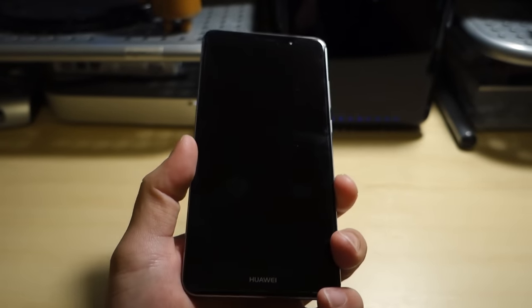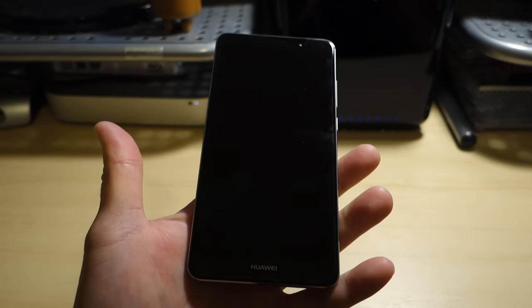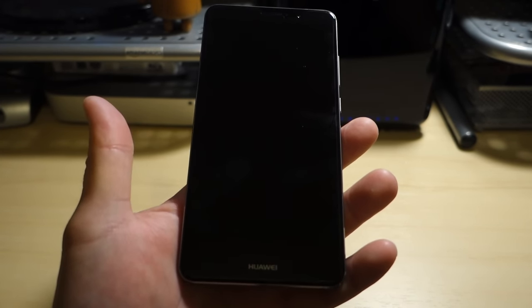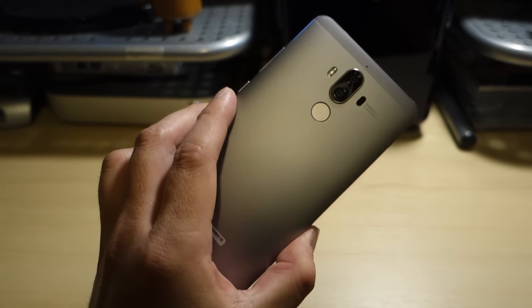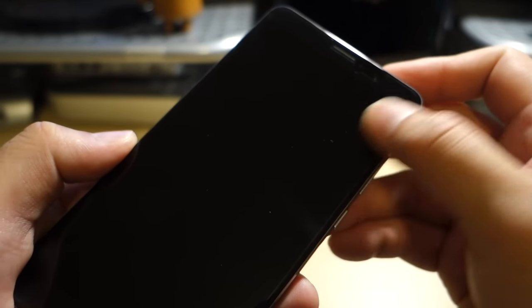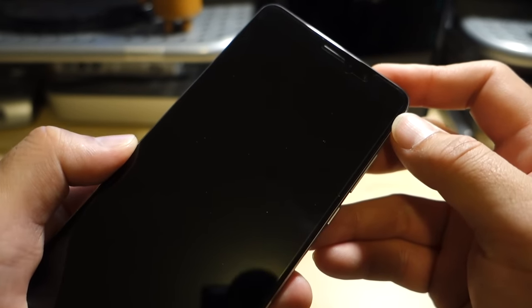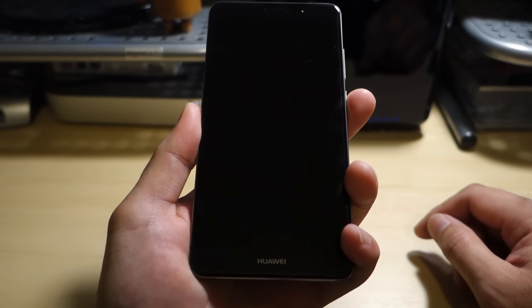This thing is also running a 4,000mAh battery, just like the Mate 8. A really big battery combined with that 1080p screen should give us great battery life — the Mate 8 was easily getting six, seven, eight hours depending on use, so I expect a lot out of the Mate 9's battery. They also include a pre-installed screen protector, though I'll probably swap it out for a tempered glass one since these tend to be thin and cheap. Still, it's nice that they include it.